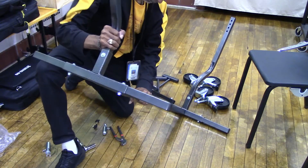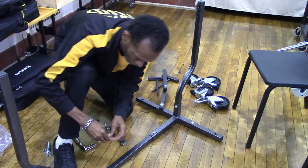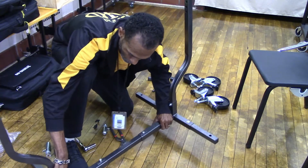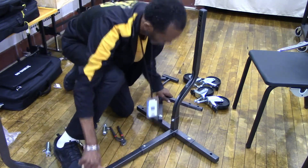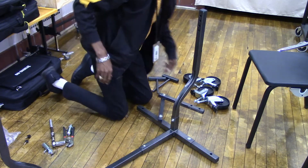You'll need to use your own judgment as to how far to slide the straight bar into the T-bar attachment. When you connect the other T-bar end to the straight middle bar, don't tighten the screw, because you'll need to be able to easily slide the end bar in and out to make the proper adjustment to hold the bass drum in place. You'll see what I'm talking about later on in this video.